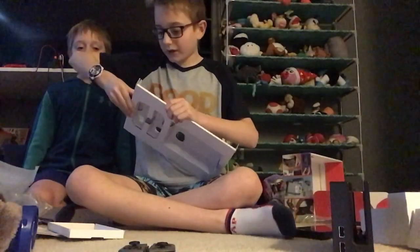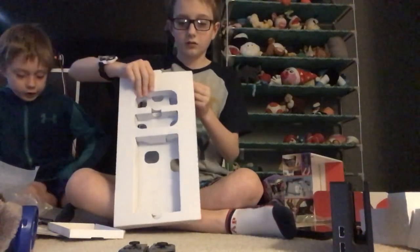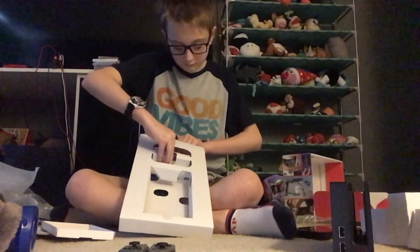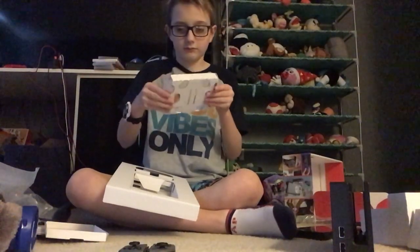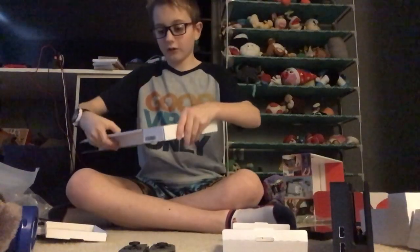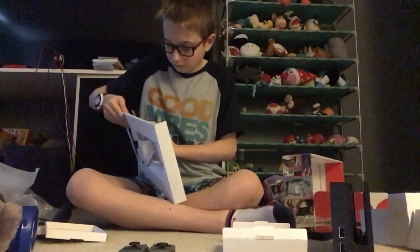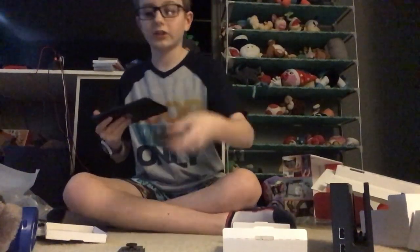That's basically the whole switch itself. We got that part off. We need to plug in the dock — let's do that. All right, that is the entire Nintendo Switch itself, unboxed.